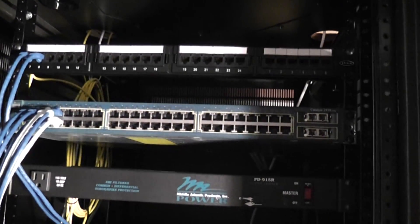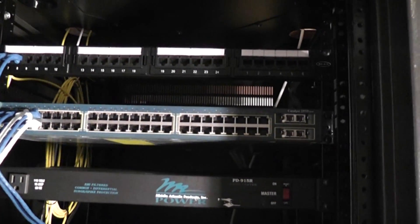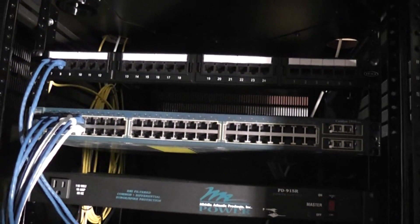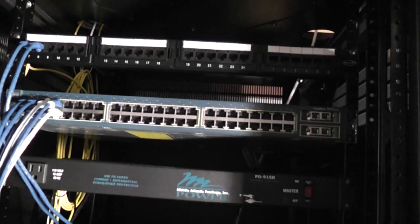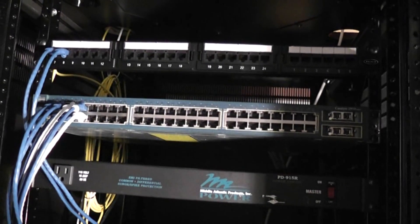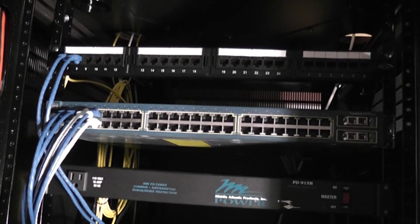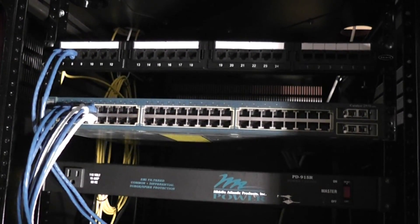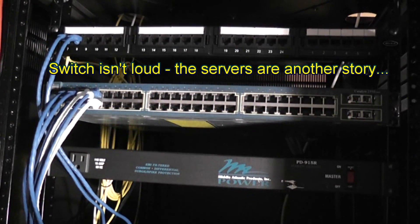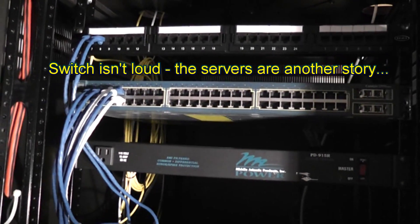Below that is a Cisco Catalyst 2950 — it's a 48-port 10/100 switch, and I don't have this on right now. It's not my primary switch. I have all of my secondary servers plugged into this and I only turn it on when I need it. At the end of this I'll actually turn everything on so you can see how loud it is — it's not very loud, but since I'm not working on those servers at all times there's no point in keeping them on.